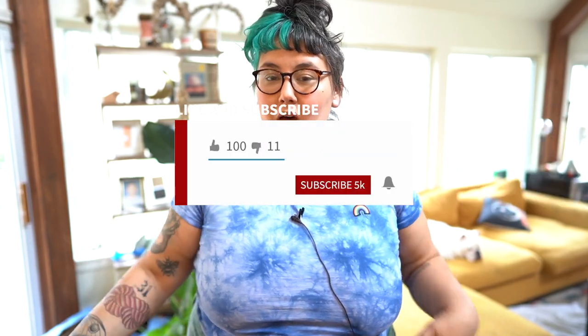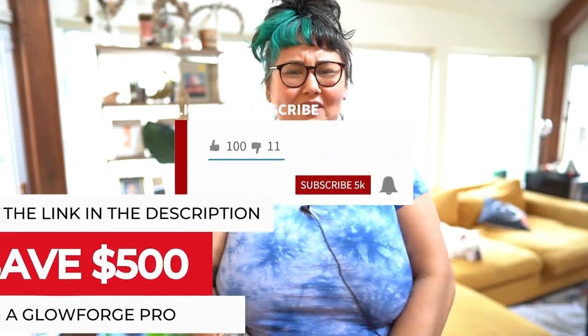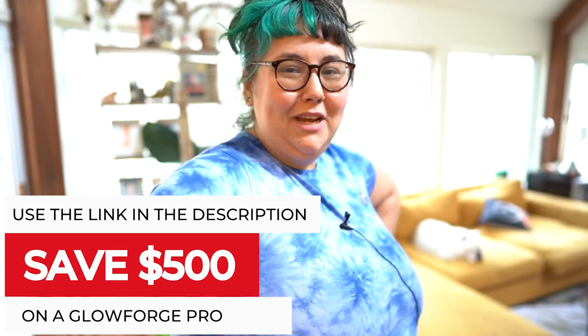Hey everybody, my name is Sam. I'm a mom, I'm a maker, I'm a glow cord enthusiast, and I'm also back on my channel.